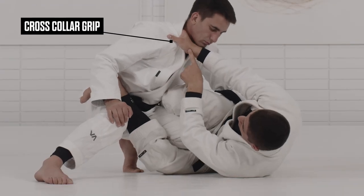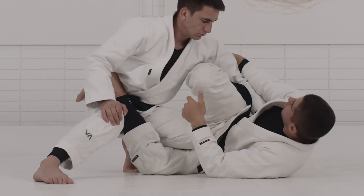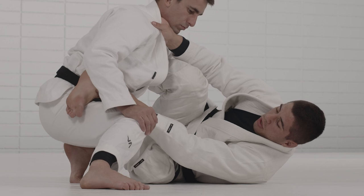Look how I keep the cross collar grip to control the distance so he does not drop into a pressure pass. My hooks right here are very important — one behind the shoulder and one right there to hook his leg.